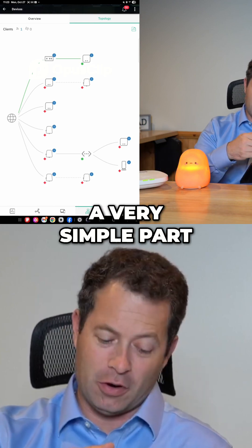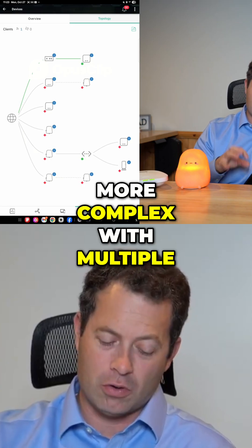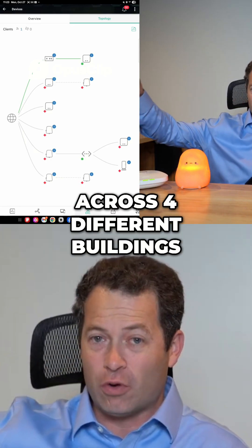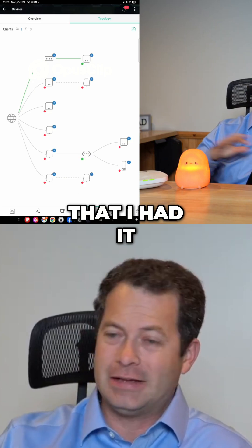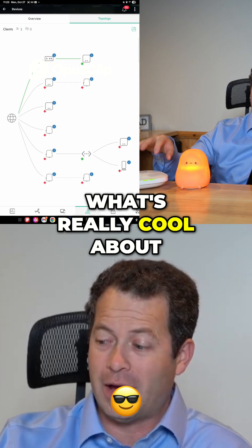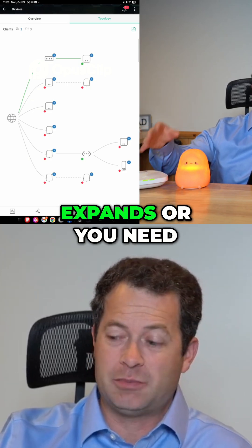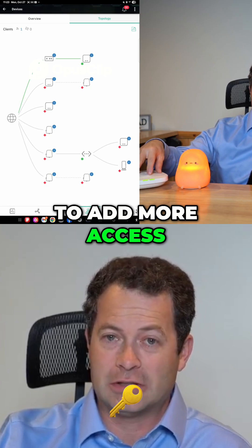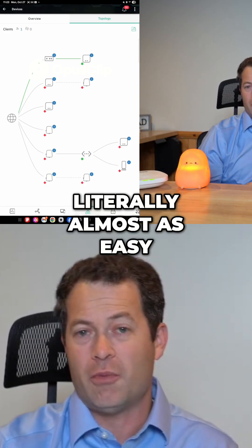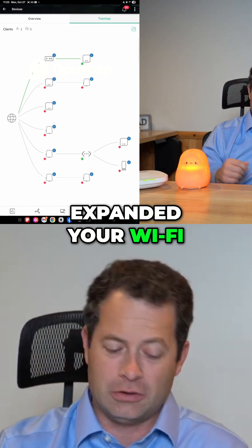This is a very simple part. You can see my rest of my network when I have it all connected is much more complex, with multiple access points across four different buildings, set up to cover multiple acres and buildings. That's what's really cool about this HPE setup — if your business expands or you need to add more access points, or like I did here adding a gateway into an existing system, it's literally almost as easy as plugging it in and then you get more features or you've expanded your Wi-Fi.